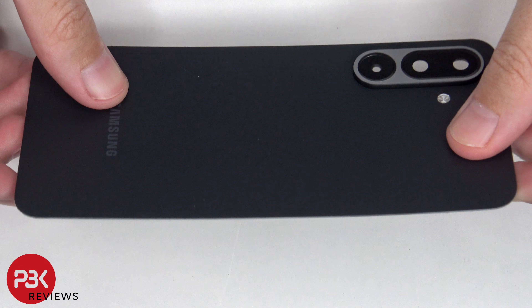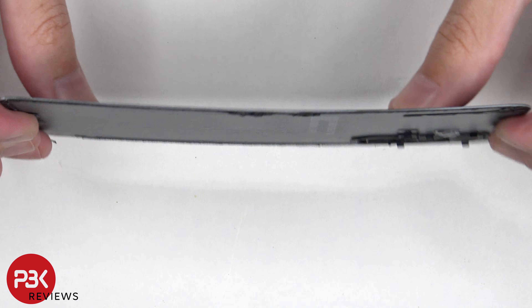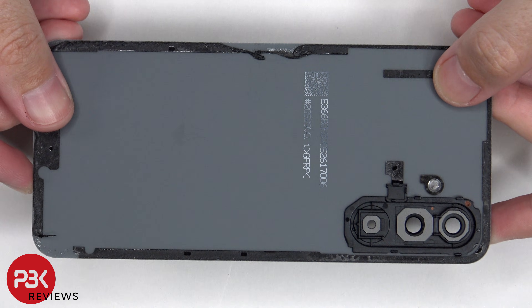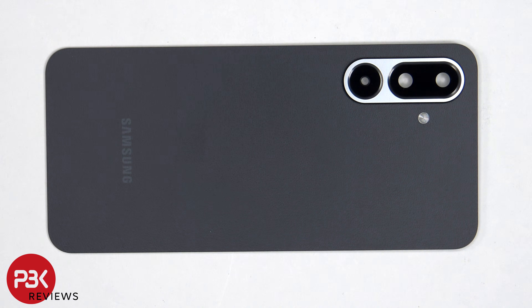Here's a better look at the synthetic leather backplate. The camera lens covers can be replaced by applying heat and gently prying them off, so you don't have to take apart the phone to replace those.